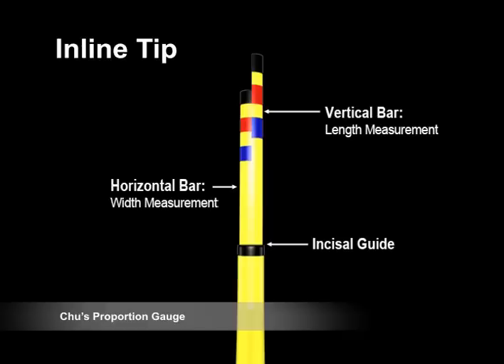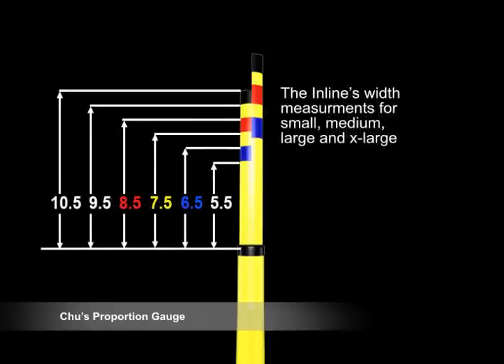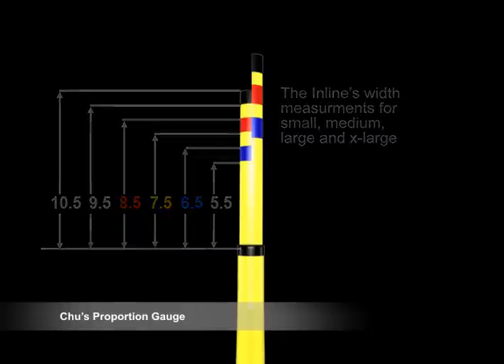The in-line tip is designed to independently measure tooth width using the short arm and tooth length using the long arm. The incisal guide, denoted by the black stripe, is used as the starting point of tip orientation and measurement from the incisal edge position. The in-line tip functions the same way as the T-bar tip, except that the horizontal arm of the T-bar becomes the short arm of the in-line tip. The vertical arm of both tips is identical.